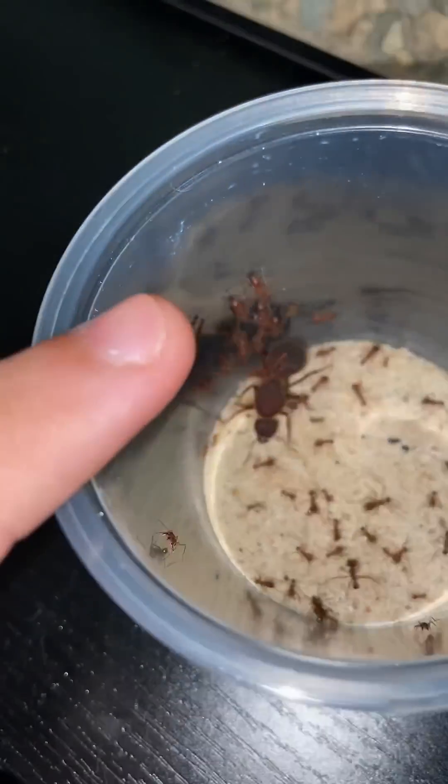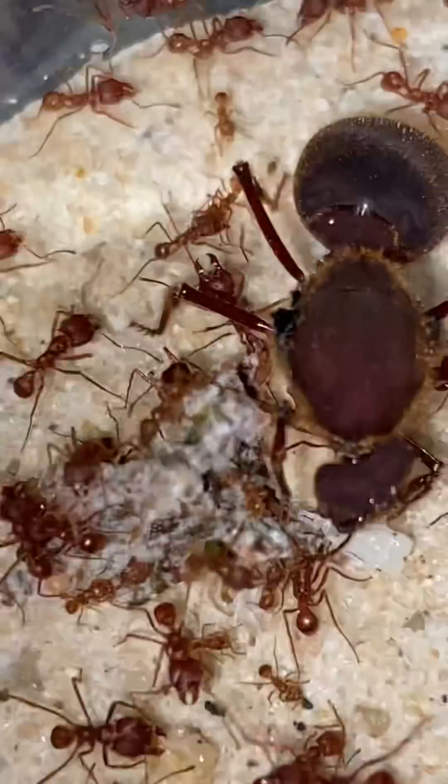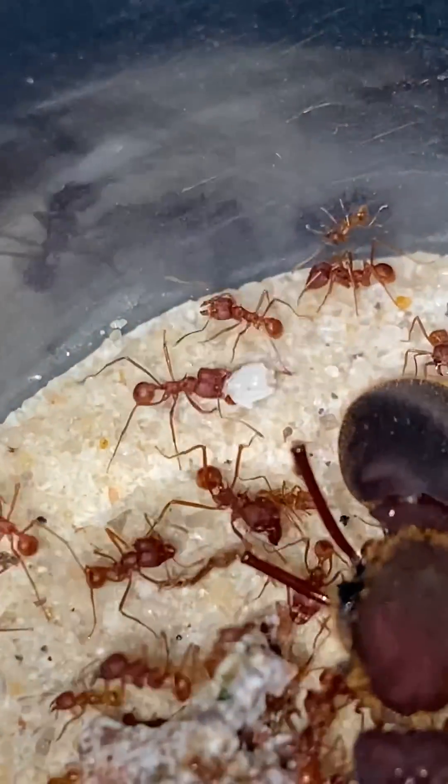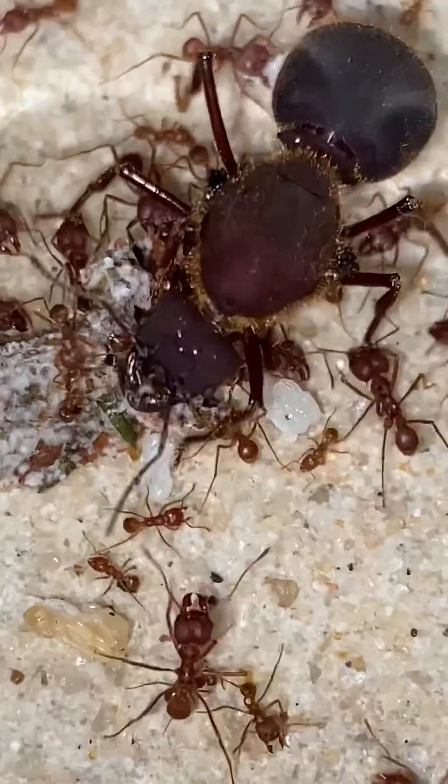Because this colony still needs a fungus garden to grow and eat, I'm going to harvest some from this colony right here. Now with a new healthy fungus inside, they should start growing it pretty soon. I also gave them some baby ants which will turn into worker ants in the next couple of weeks.